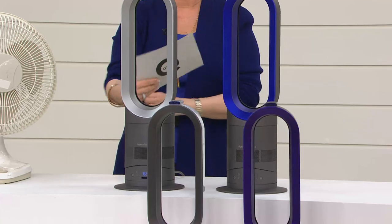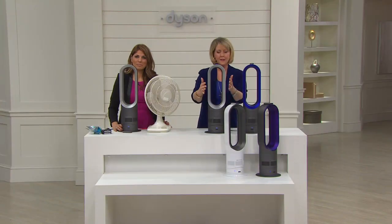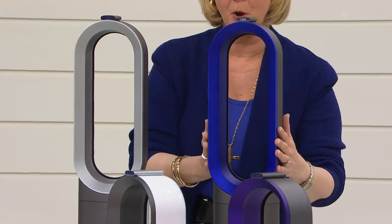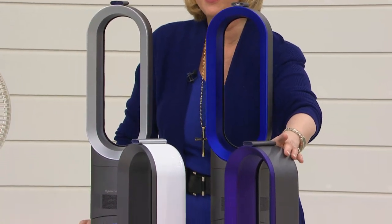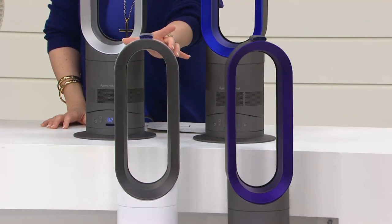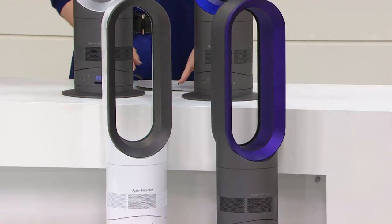Here are the color options: silver with gray on the outside and silver on the inside, the beautiful cobalt blue, purple for the very first time which is the most limited, and then white which is gray on the inside and white on the outside.